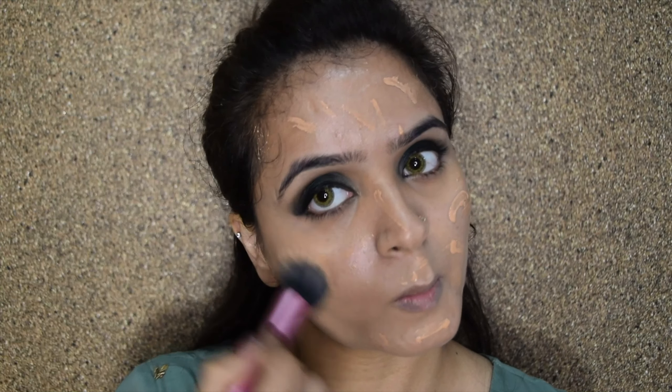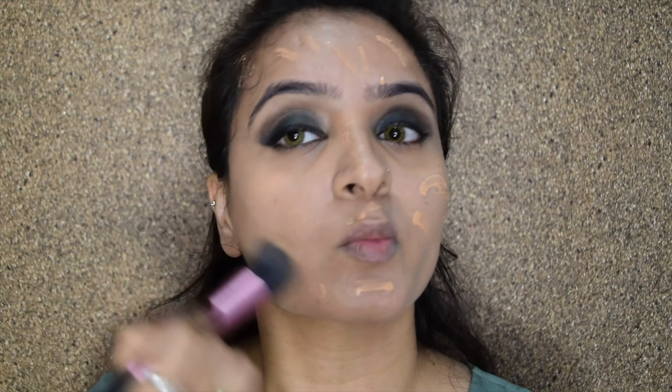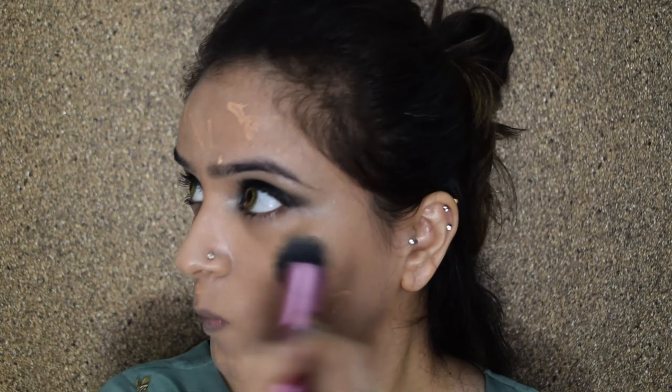Taking the black color, I will focus it only on the outer V. I am not trying to create a smoky eye — I'm just trying to create a transition because green and black are of a similar color palette. I'm just creating a little bit of transition here and making sure that it is well blended.